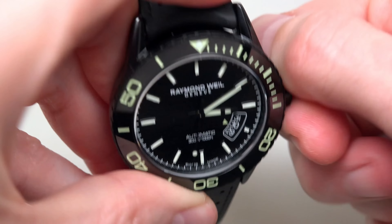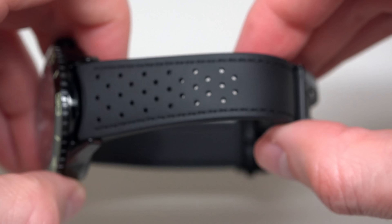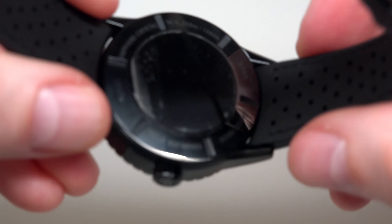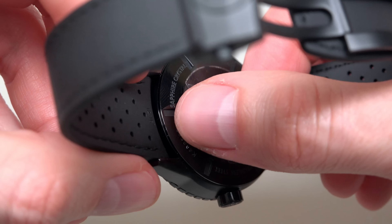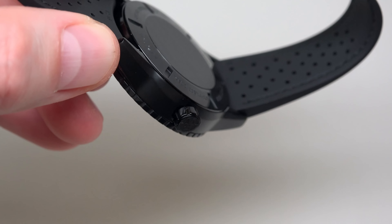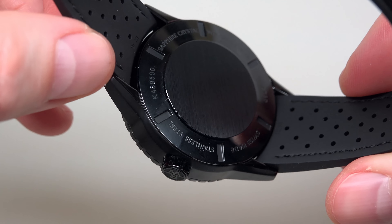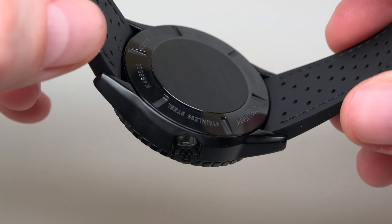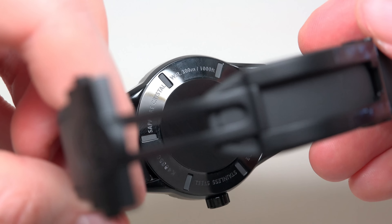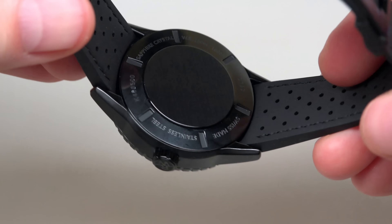And screwing back. Beautiful dial — black on black looks very, very nice. The backside: nothing special here — solid case back, looks very very nice. Stainless steel, sapphire crystal, water resistant 300 meters.